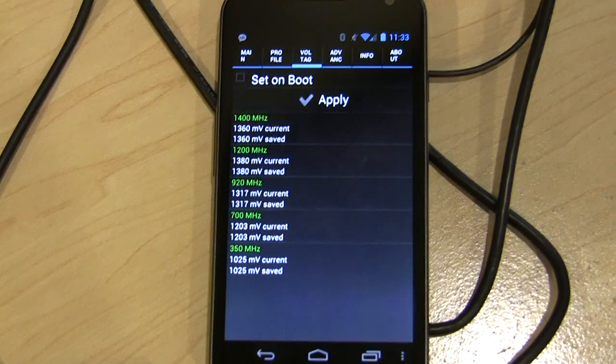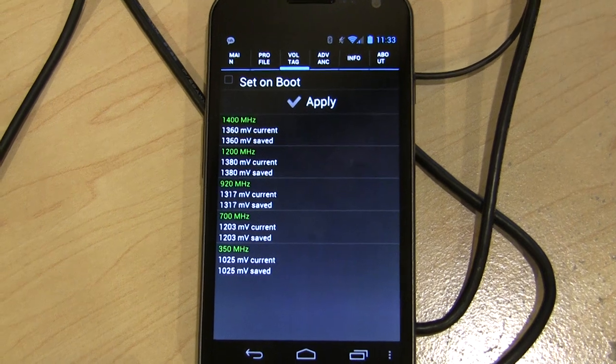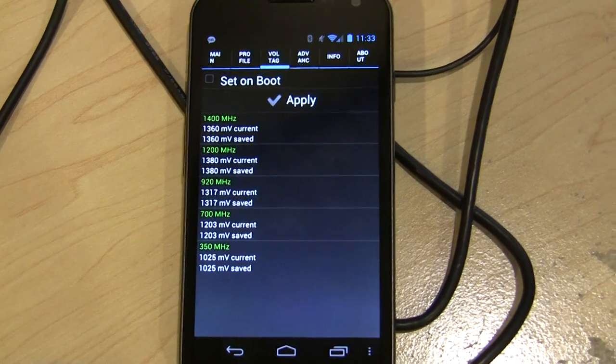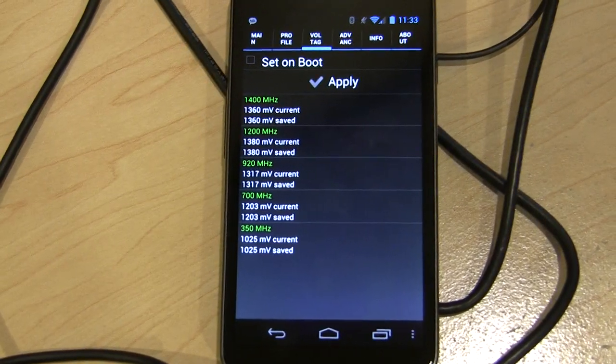So there you go — undervolting and an overclocked kernel for the Samsung Galaxy Nexus. You can find everything in the video description, including a test kernel that you can flash right now, and sources if you're a developer. Thanks for watching. This is CoolBHO3K — see you next time.